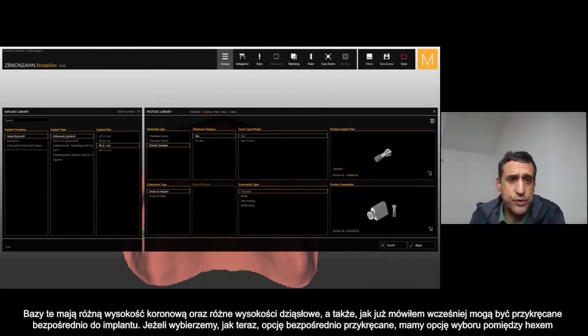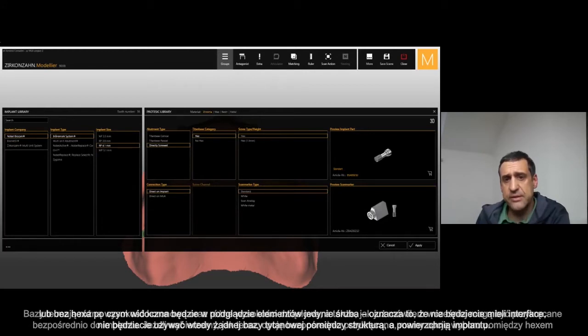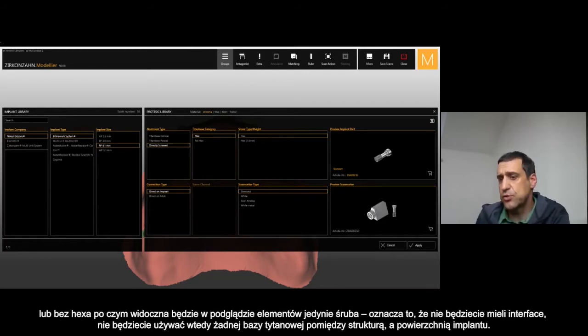If we choose direct screw, you have hex or no hex, and you get just the screw — meaning you have no interface, no T-base in between your framework and the implant connection.